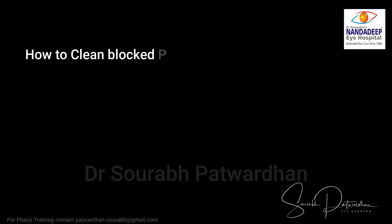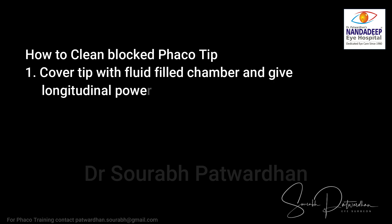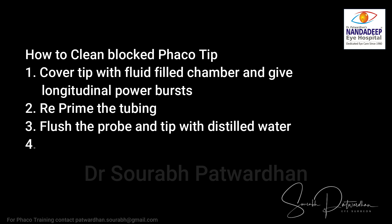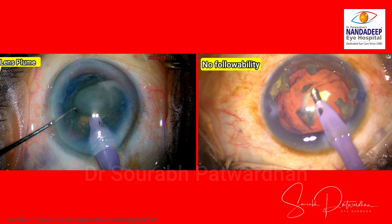How to clean it? Just as I showed during the surgery, you can cover the tip with a fluid-filled chamber and give longitudinal bursts, which can release some clogged material. You can reprime the tubing, flush the probe and the tip with distilled water, or you can simply change the tip and send it for proper cleaning. Always look for lens plumes and check the followability — if it is lost at any time in between, watch for a blocked FECO tip because it can be very serious as shown in the video.